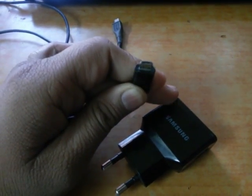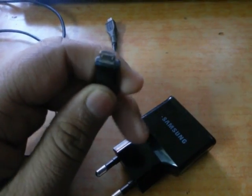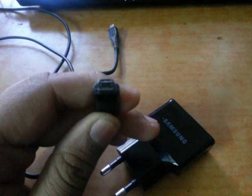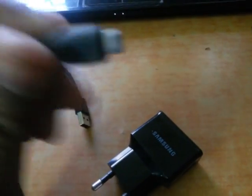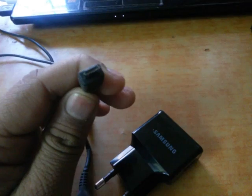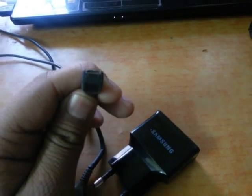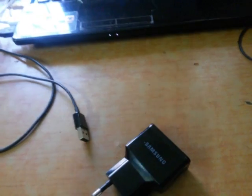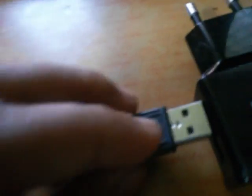As you can see, one golden pin is missing on this Samsung cable if you focus on it. Now if you customize your charger with this Nokia 5233 data cable, which has all five golden pins, as you can see.